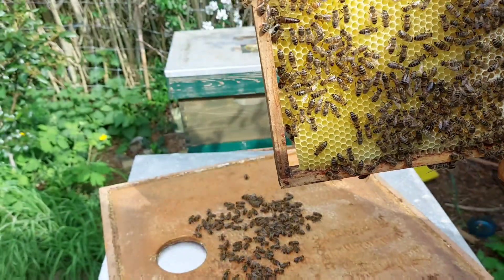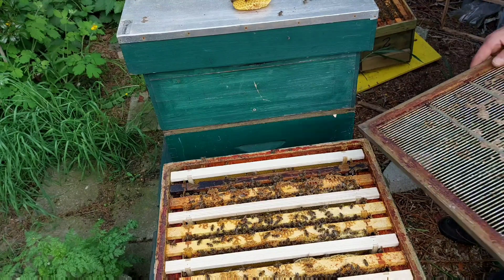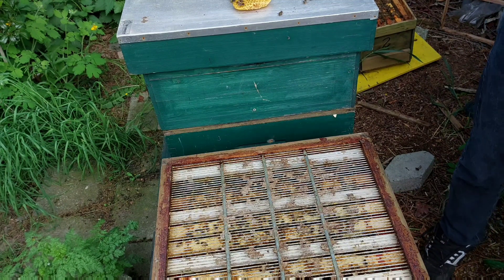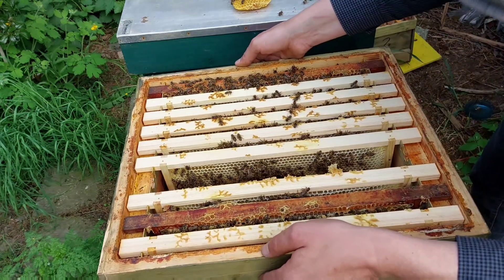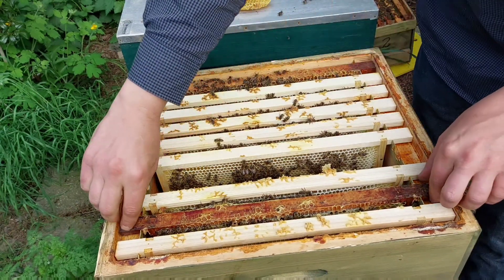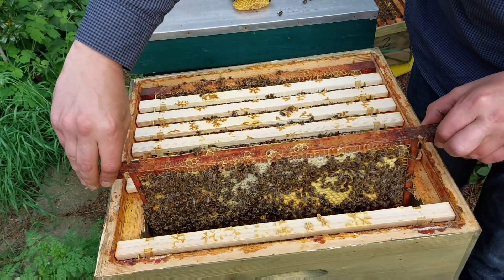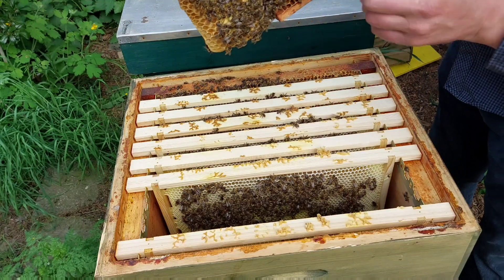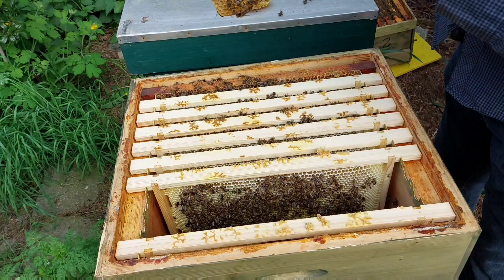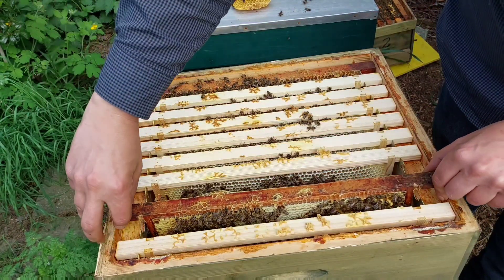This is another one of the sisters. I'll make sure the queen is in the bottom box and I'll put a queen excluder on. The upper box goes up again, and in the upper box there's the drone frame. Look at that beautiful built comb at the bottom of it. So these drones will be, when they hatch, they will be above the queen excluder — and there's a reason for that.